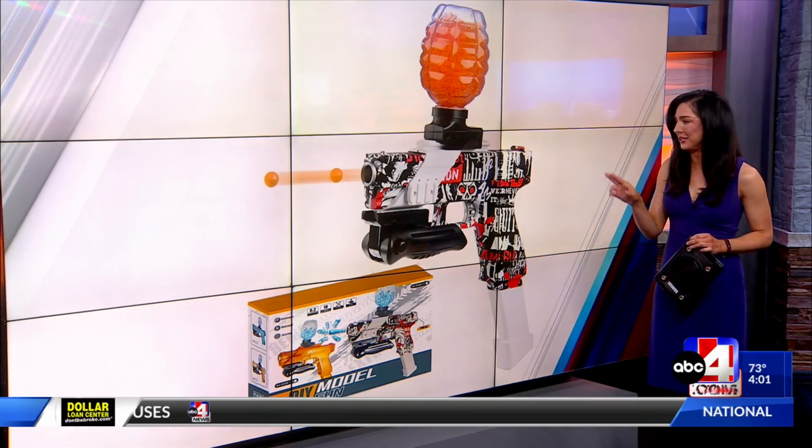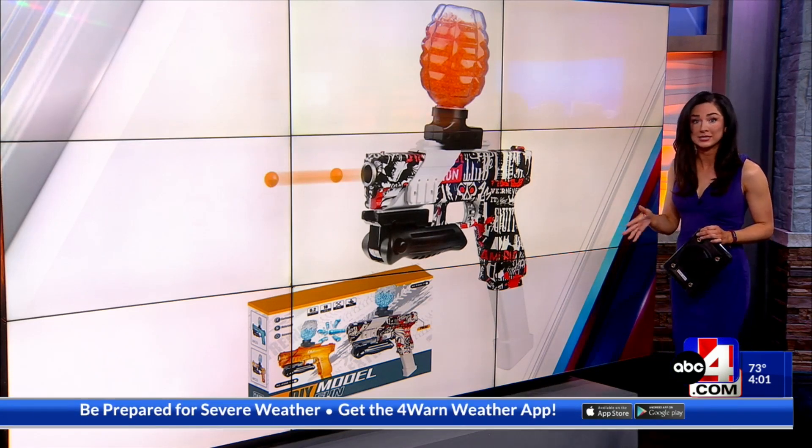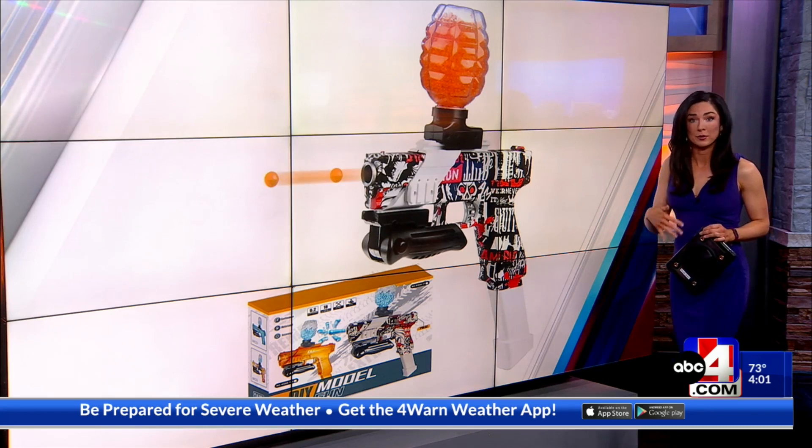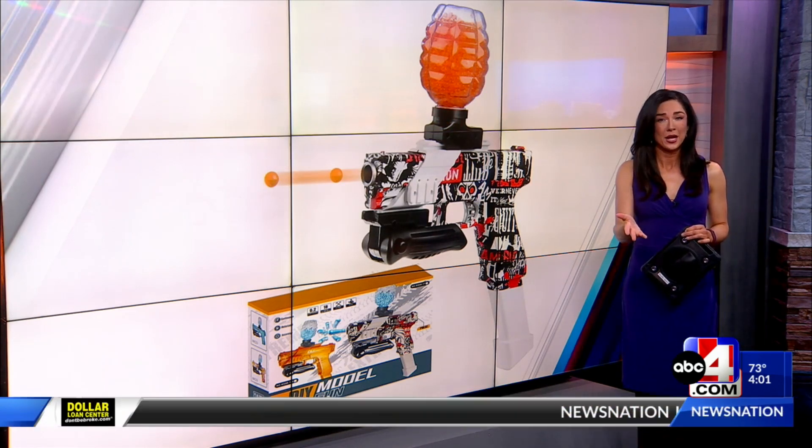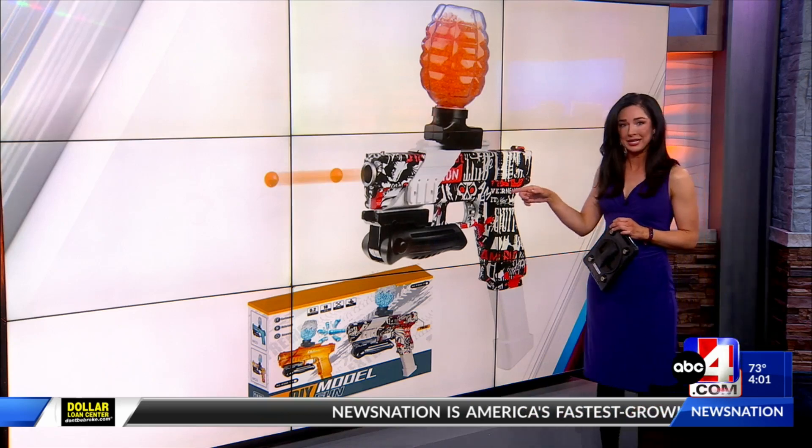We want to explain exactly what an Orbeez gun is. Police tell us that was the weapon reportedly used during this drive-by shooting, and it's similar to a BB gun but it shoots a water bead instead.